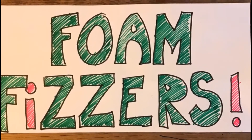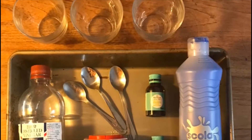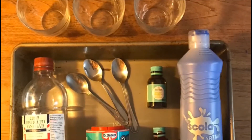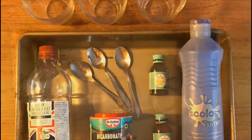How to make foam fizzes. You will need a tray or baking tray, three small cups or glasses, three teaspoons, some vinegar, bicarbonate of soda, and some paint or food colouring.